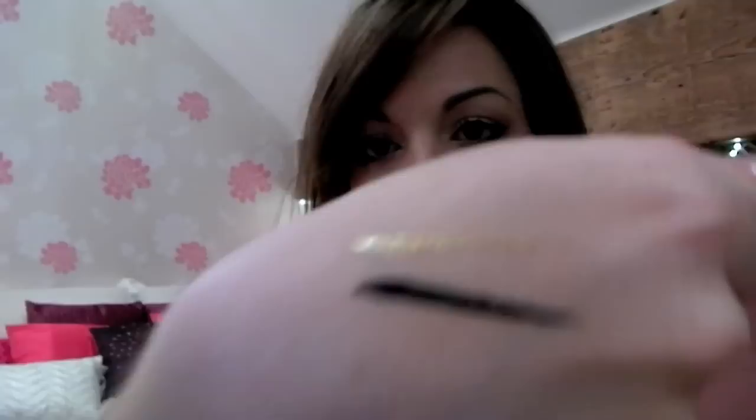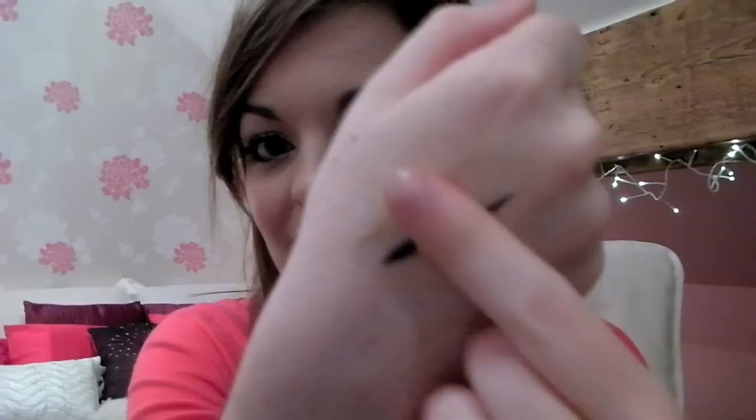Seriously guys, these things do not budge once they're on. I'm wearing the gold one today and it just doesn't move — my eyes water loads and you can get in the bath with these once they've dried. You can shower, scrub them and they won't come off. But they will come off — someone told me to put olive oil on them and give them a little rub and then they'll come off. But as soon as they've dried, you can rub and scratch them and they won't come off.